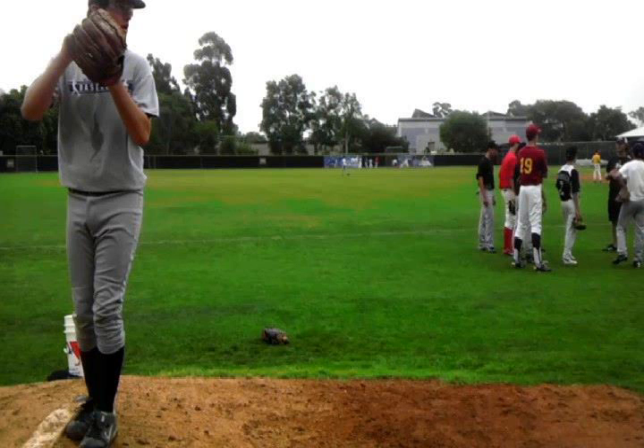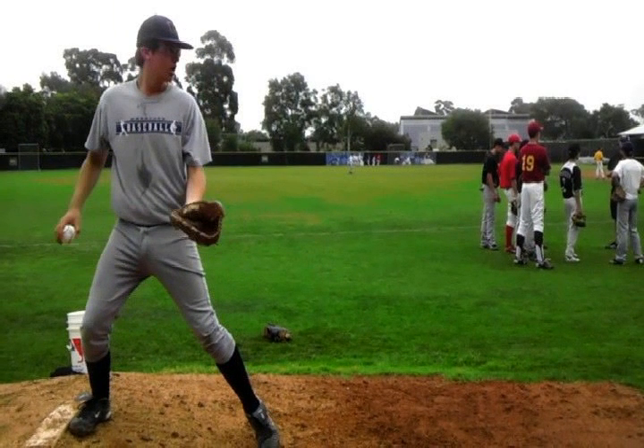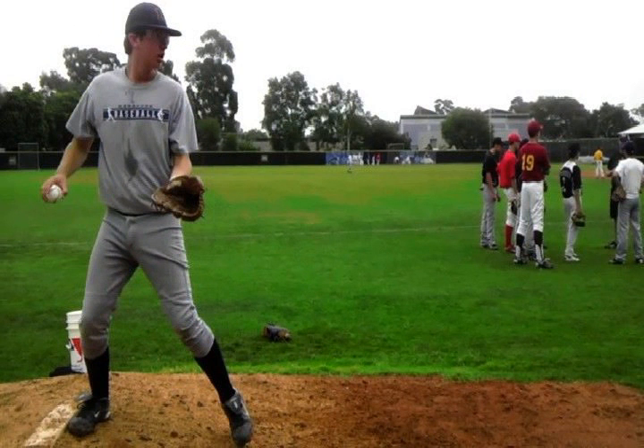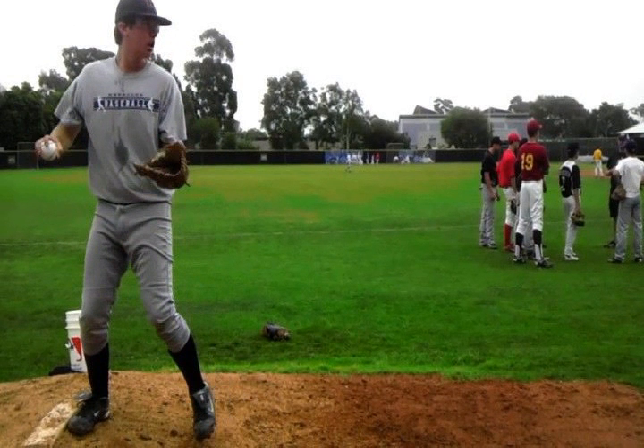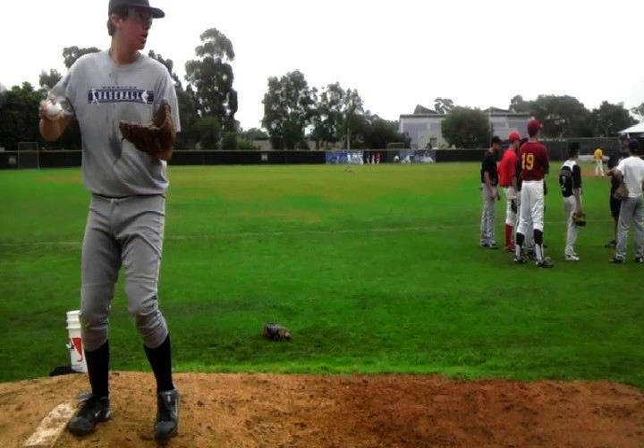First thing we're going to do is talk about your balance position, your initial setup, and then into your balance position. Right here, as you come set, I would like you to come set with your feet a little bit further apart. I'd really like to see you come set with your feet about slightly below shoulder width apart. Even shoulder width apart is fine — this would be a good distance for your feet.